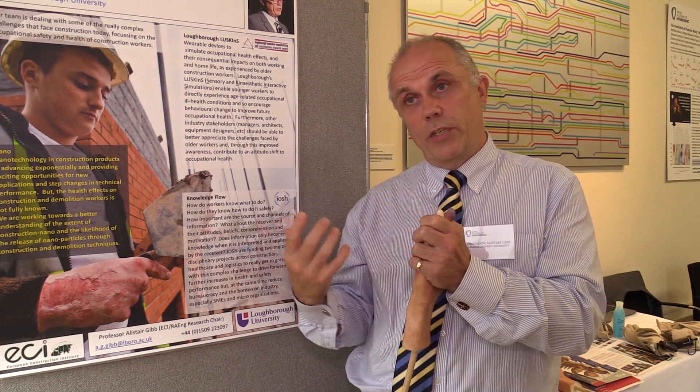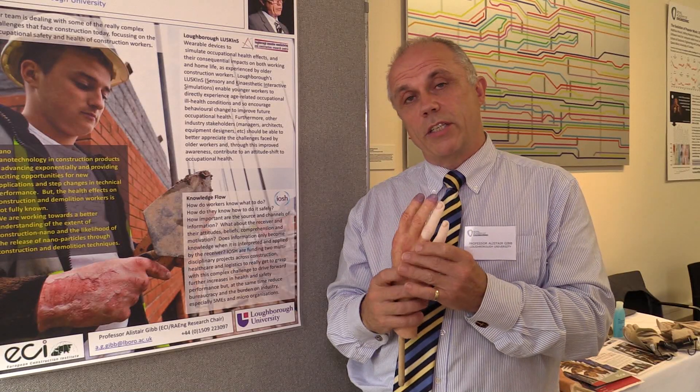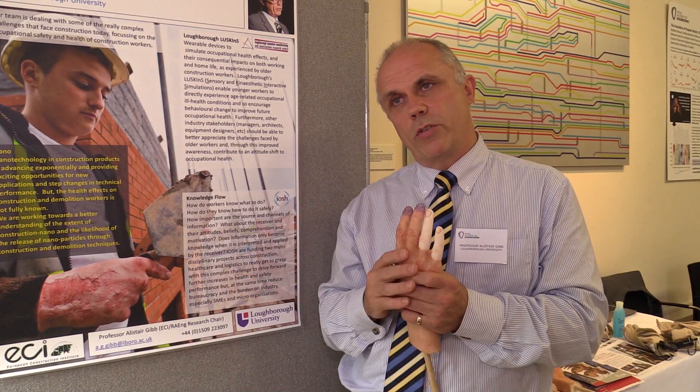Dermatitis, the other condition, is really triggered by contact with some sort of chemicals. Typically in construction it's cement and cement-related things, but there are other chemicals as well.